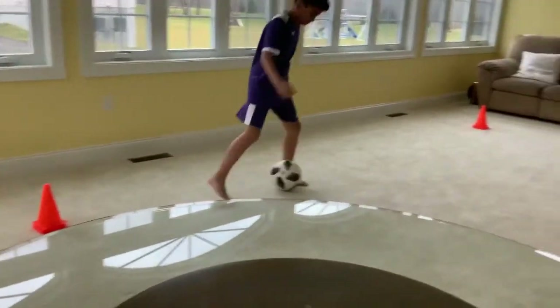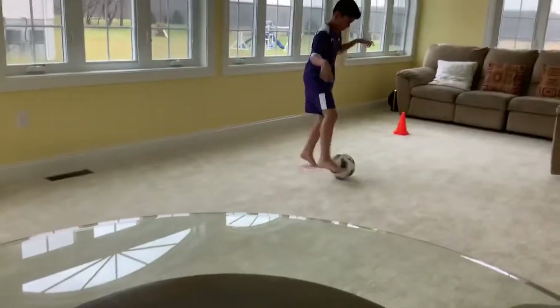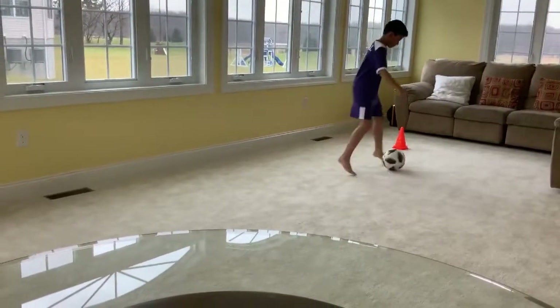As you can see, it's not that easy. But what Yasin is trying to do is use both of the inside feet and keep moving towards one end and the other.